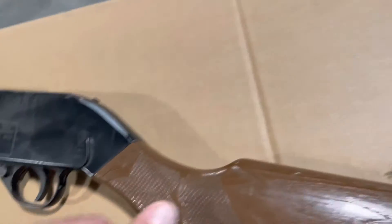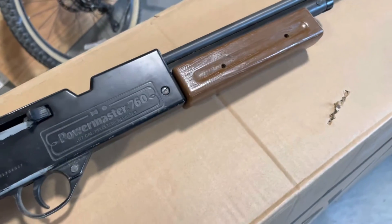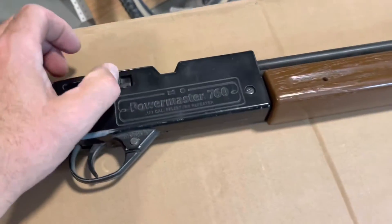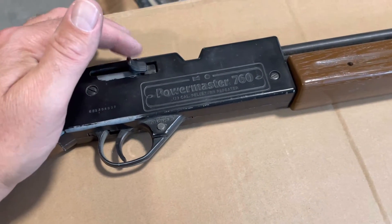Looking at the serial number — I got it in the early 80s — and from what I just decoded, the serial number, I believe this is 1981. I was reading about the different generations; I guess fifth or sixth generation.